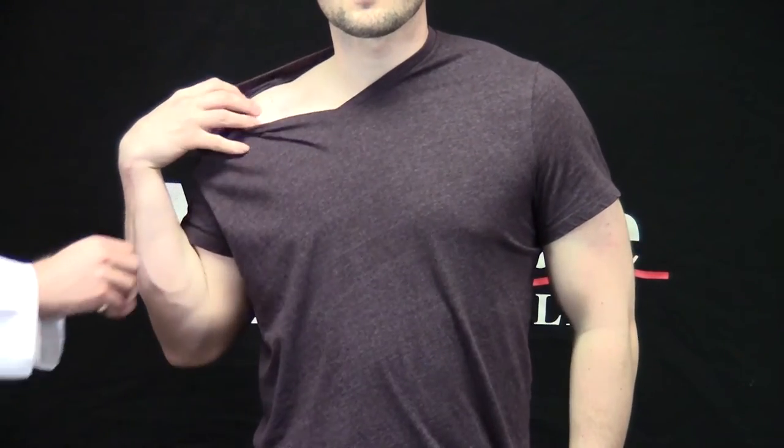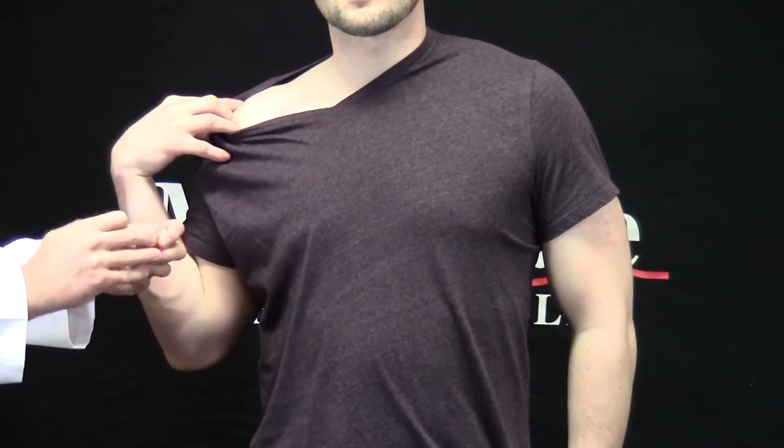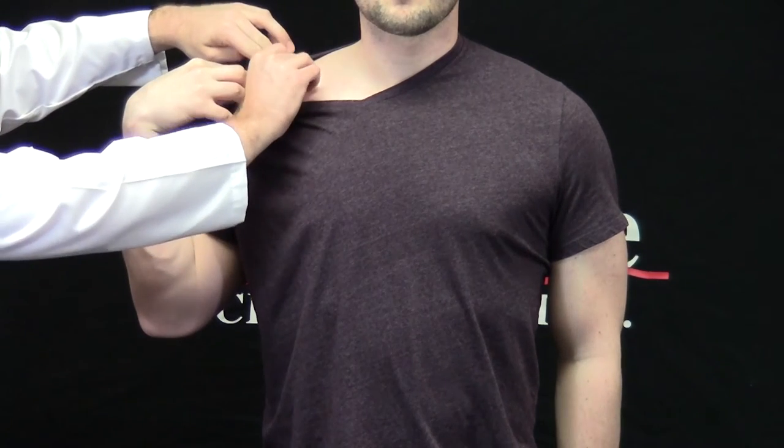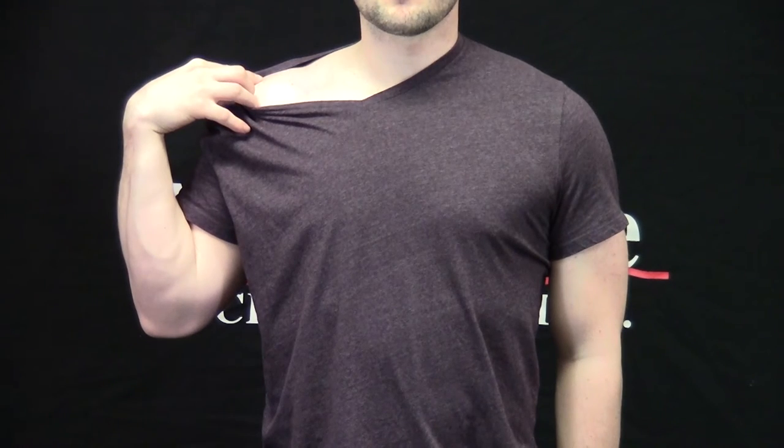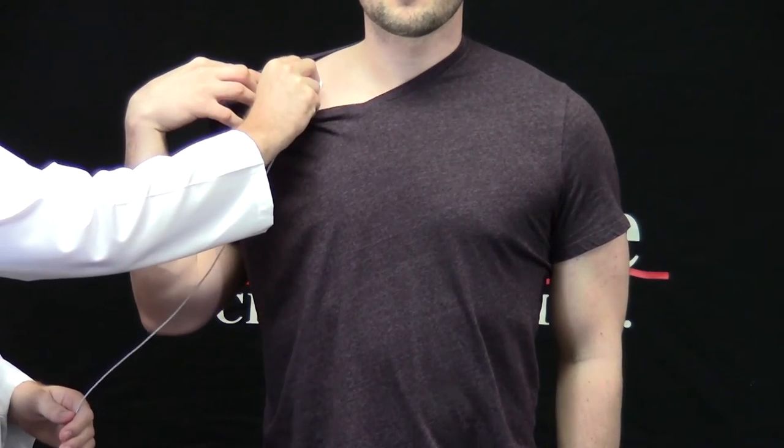I'm going to start by asking our subject to move his shirt collar to the right side, exposing the right clavicle. While he does that, I'm going to remove an alcohol prep pad from its package. Using my middle and index fingers, I'm going to locate the right clavicle and clean the site using the alcohol prep pad. Then I'm going to take an electrode with the lead wire already attached and place it firmly on the site I've just cleaned.